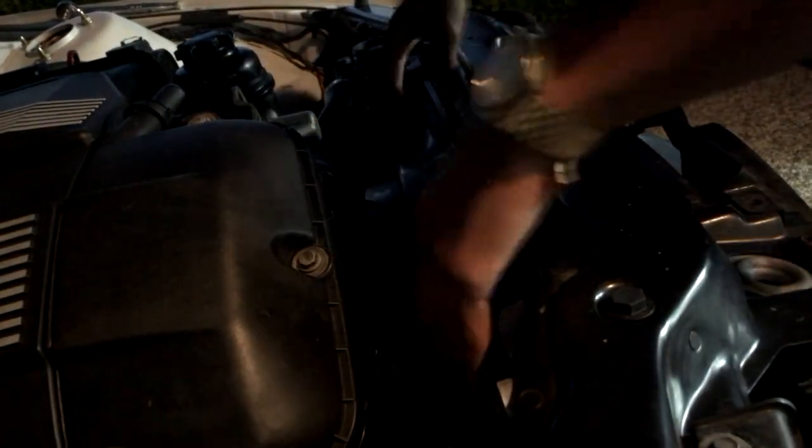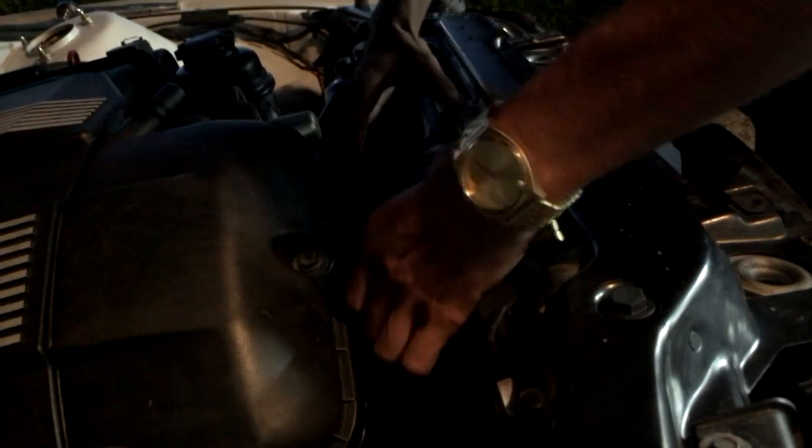Hold on, this fan shroud should come out... oh yeah, it's out.